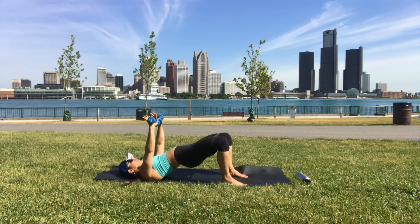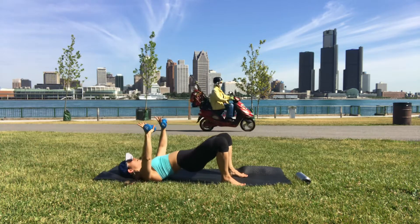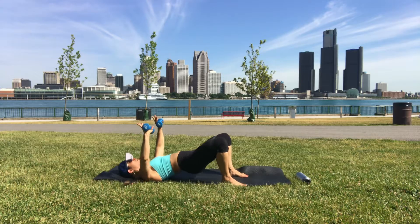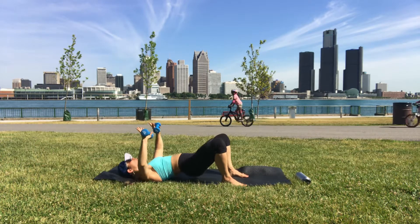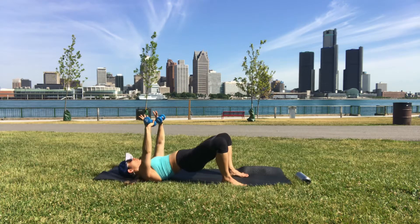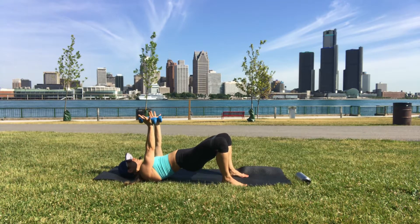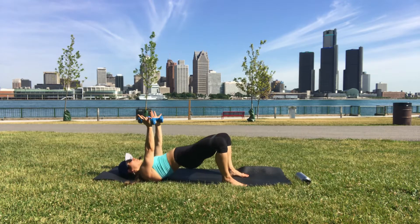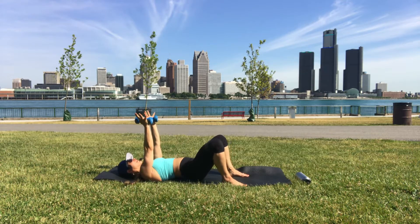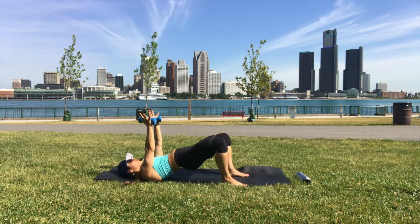Try to separate your feet enough so you can feel the band. If you need to widen your feet, do so to get the tightness on the band. Once you find that, don't let the knees change — they're going to want to wobble, and that's where you work to keep them steady. Really feel the hamstrings too.